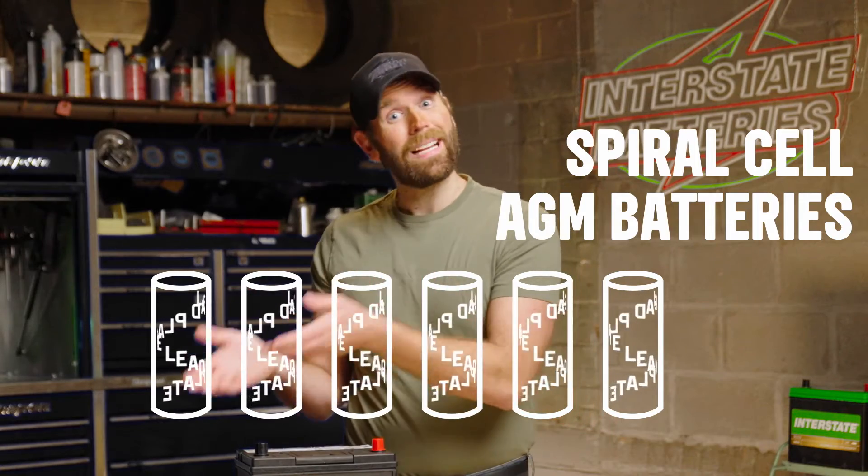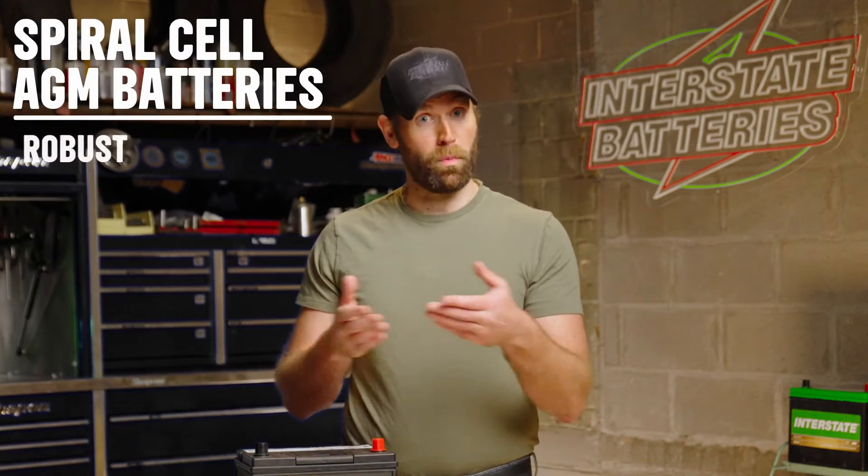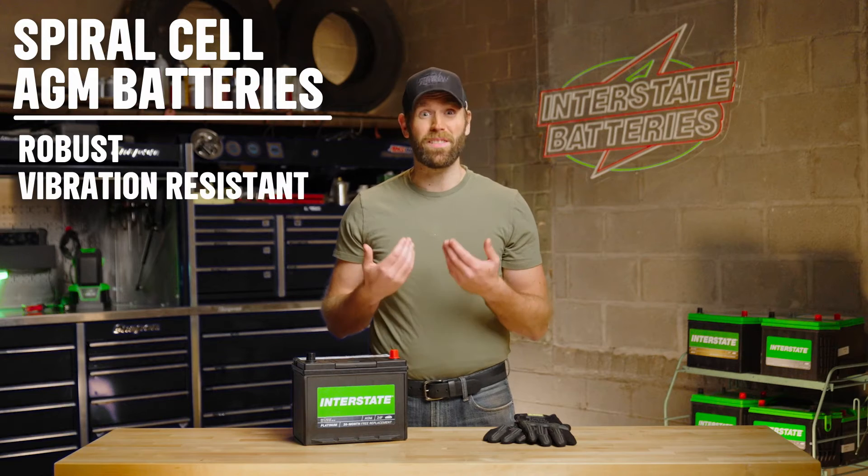The spiral design gives the lead plates inside more surface area, which makes the batteries more powerful. The design also contains the battery acid inside more layers, making spiral cell batteries more robust and with a high internal resistance to vibrations.